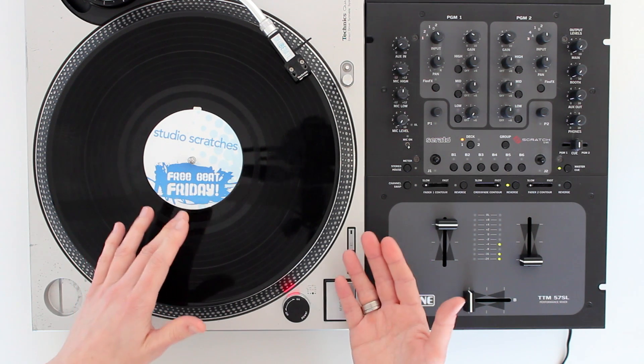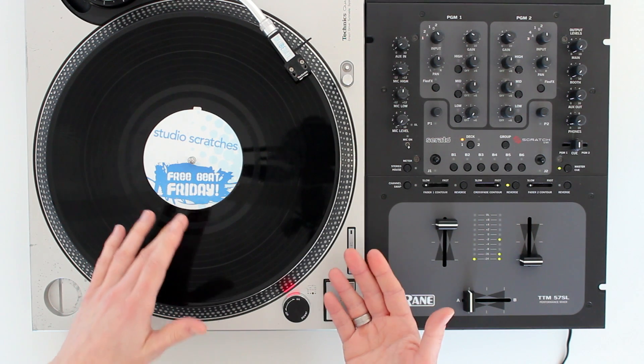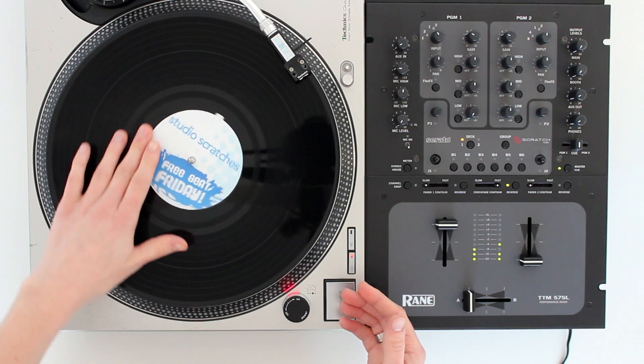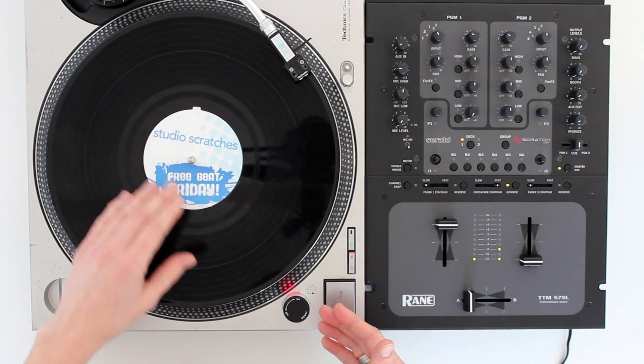But with practice, you're definitely going to see your technique improve and you'll make good progress. I'm going to demonstrate this very slowly with exaggerated and deliberate hand movements so you can see exactly what is happening. So let's break it down.